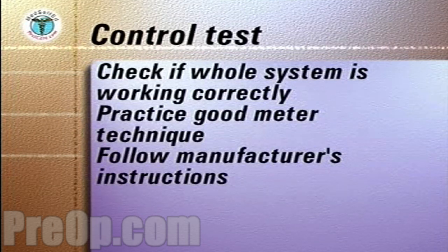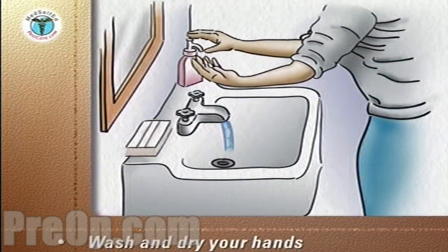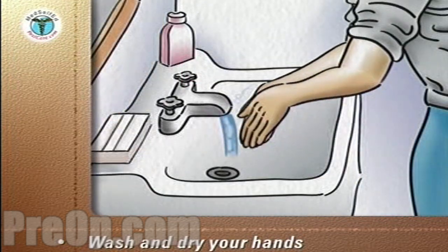Follow the manufacturer's instructions, which usually involves testing a control solution of sugar that is provided with the meter. Wash your hands vigorously with soap and warm water. Rinse and dry thoroughly with a paper towel.